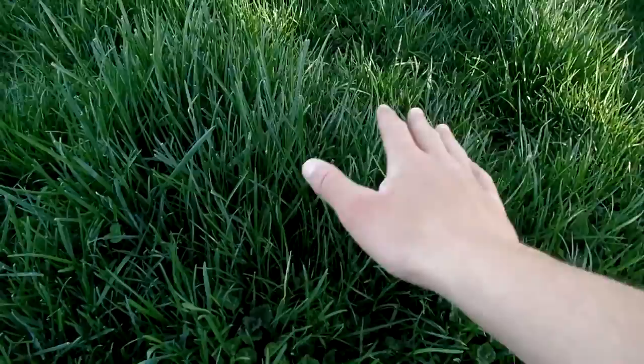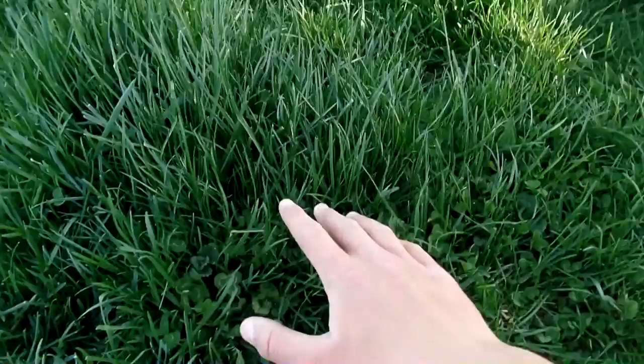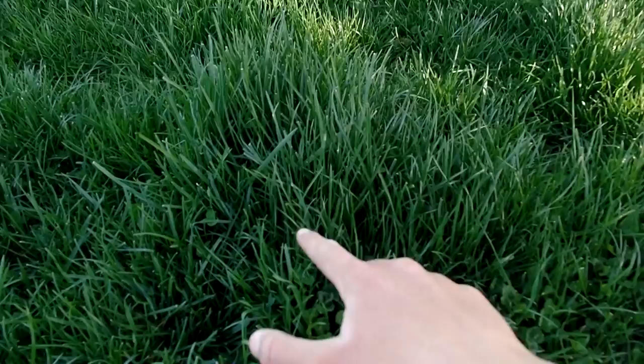Should you cut your lawn before spraying weeds? First scenario: you're mowing weekly, it grows just a little bit, and you can still contact the leaf surface — you don't need to cut it. Second scenario: you haven't mowed for a few weeks and it's severely overgrown to the point where all the weed leaf material is being shaded out. In that case, you'll want to cut the lawn. If you do mow, be sure to mow tall and bag, because the key is having the most leaf surface available for the liquid to contact.